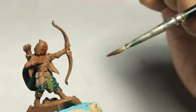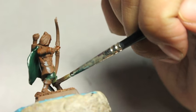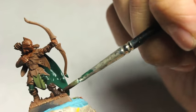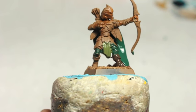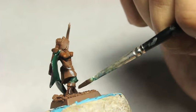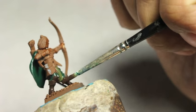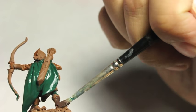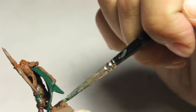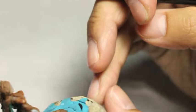We're going to go for three distinct green colors. You've got your base of Caliban Green, your base of Castellan Green, and in a little while we're going to use Waha Flesh to base our bright, vibrant green tone. The Rhinox Hide is going to kind of anchor our model. I wanted to not immediately get fully invested in all the green colors, but I wanted to paint the boots, the gloves, the shoulder pads.